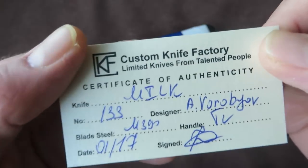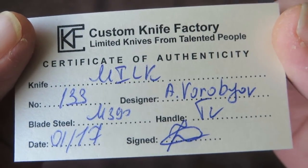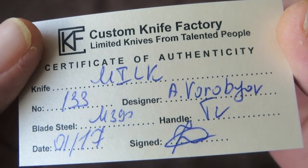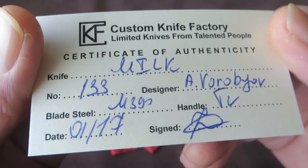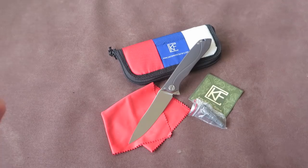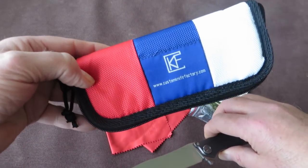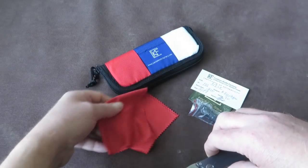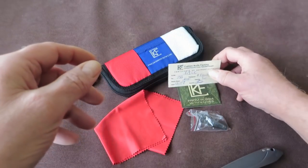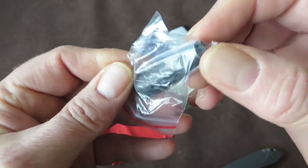Today we're going to look at the Custom Knife Factory Milk — an Alexander Vorobjov design collaboration, produced in January 2017. I got this in yesterday. The knife comes in the well-known Custom Knife Factory pouch with the cleaning cloth and their logo, the card of authenticity, a sticker, a chocolate, and the tool for the proprietary hardware.